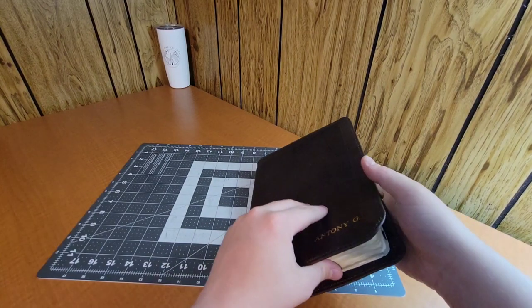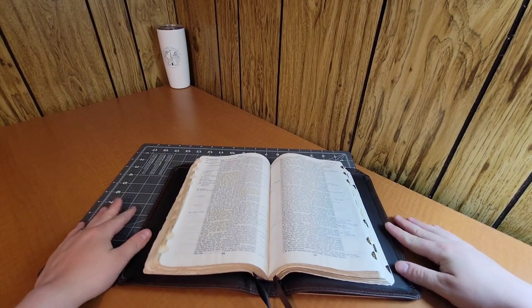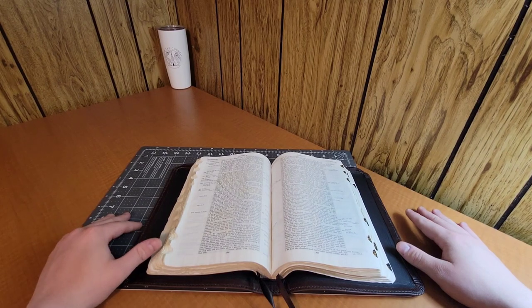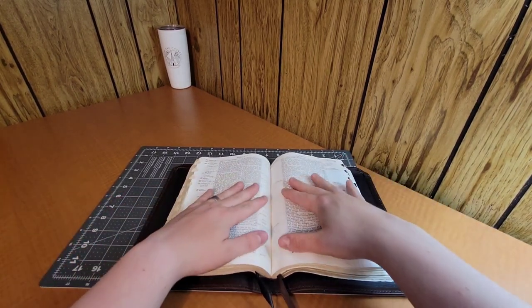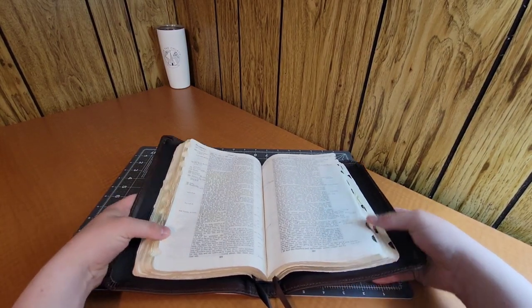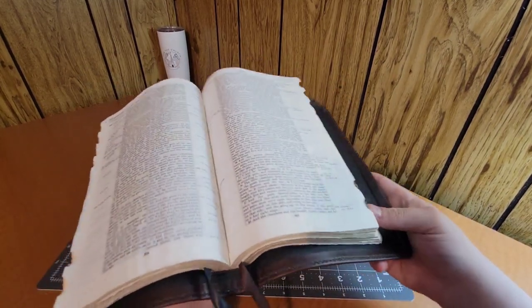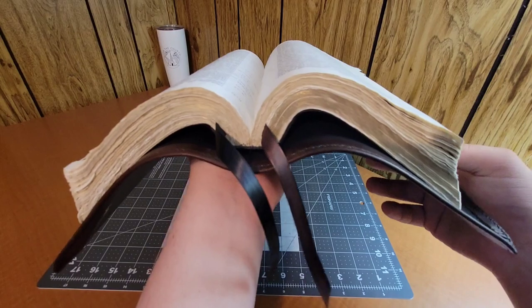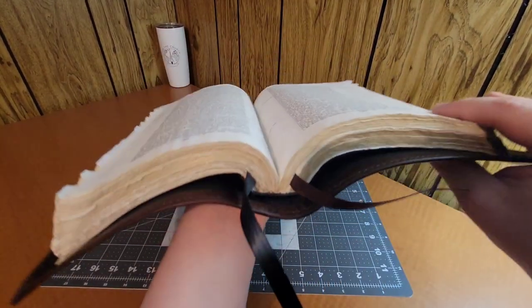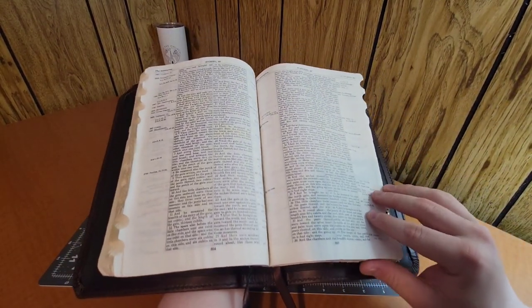Now let me show you how flat this lays. If you open it up towards the middle, that's how flat I've been able to get my Bibles. I don't know if that's super flat for some Bible people or if this is kind of standard, but this is how flat I've been able to get my spines. This is an older Bible so I'm not going to get too crazy with it, but that's how flexible the spine is. I'm definitely working on trying to achieve the best flexibility because I know guys like their floppy Bibles.